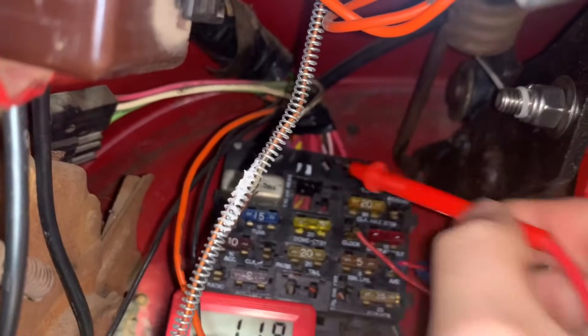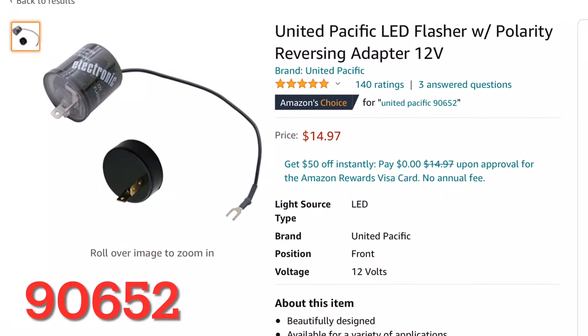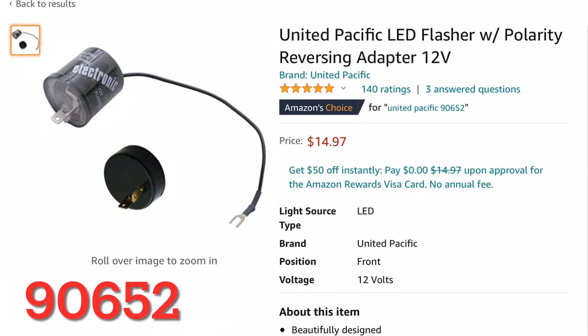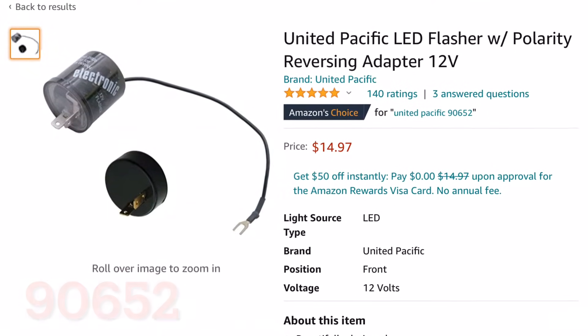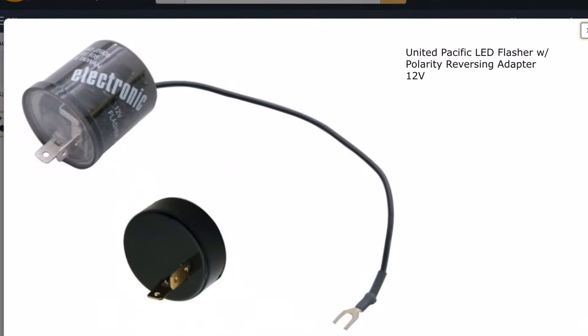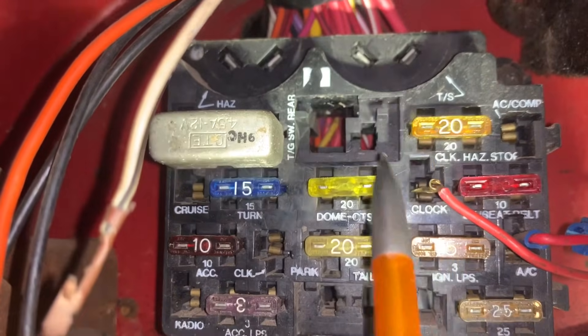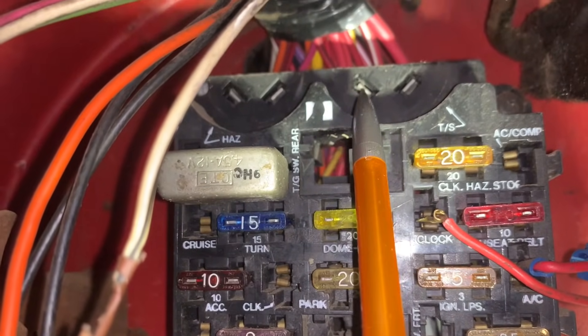To easily accommodate this, without having to check ahead of time or chance being incorrect, I recommend United Pacific 90652, which includes a reverse polarity base. So it will work in either situation. Depending on which side is the 12V supply, you either use the base, or you don't.